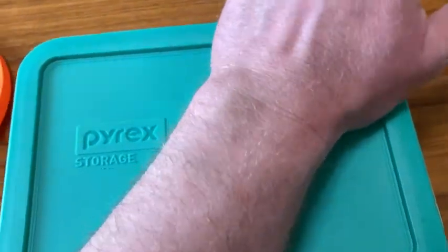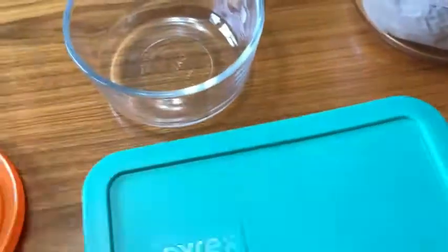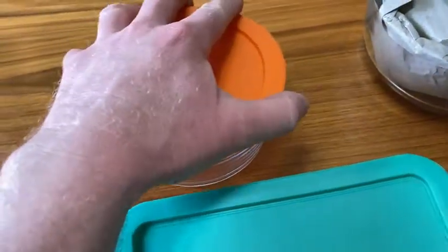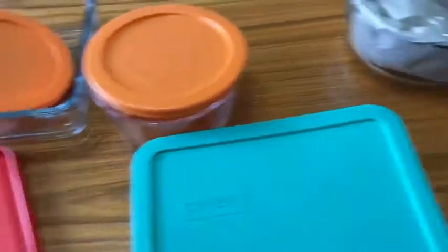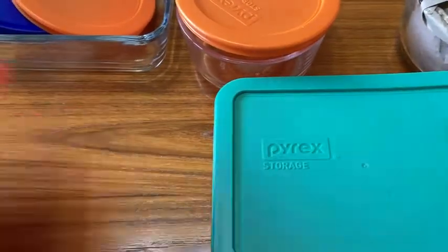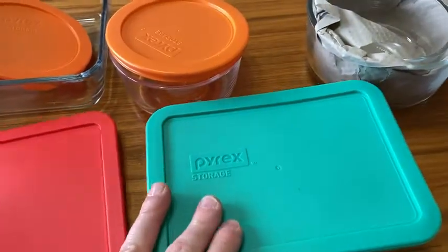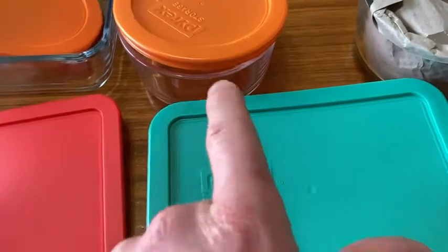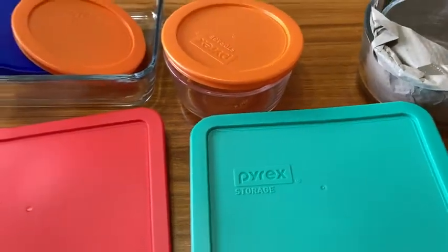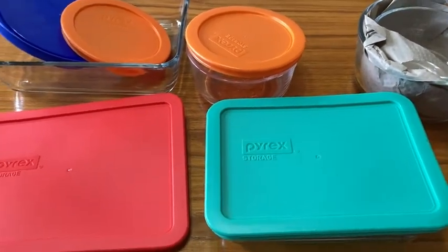I love Pyrex. I love the fact it's glass. I think it's really nice. If you're looking for a storage solution, you can get this on Amazon. These come in a variety of different sets — you can get a 10-piece or more, or even smaller, maybe even individual pieces. They come in all kinds of fun colors and all kinds of different sizes. The brand is Pyrex. Really good quality stuff. It's glass with BPA-free lids. Everything you need. Take care.